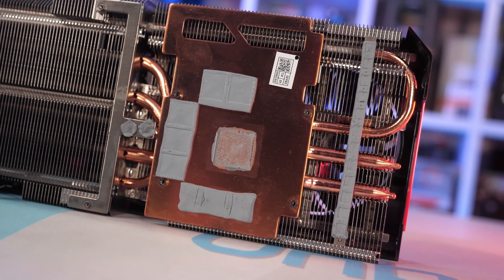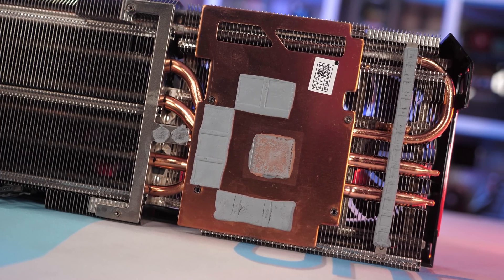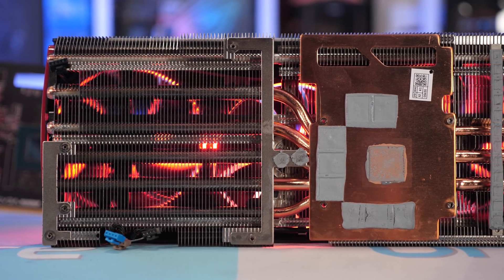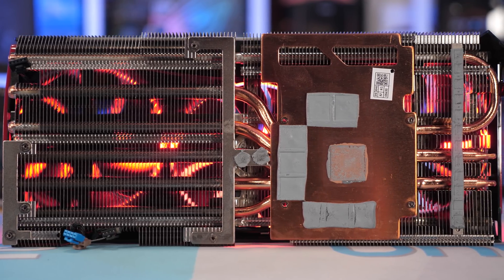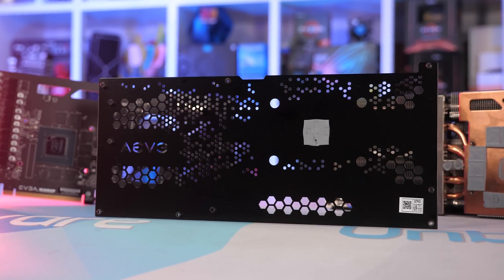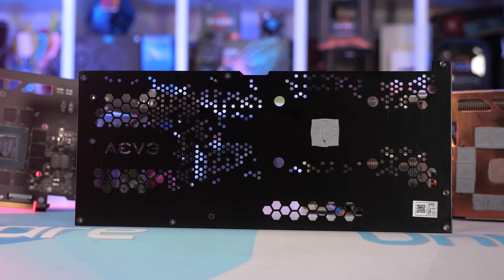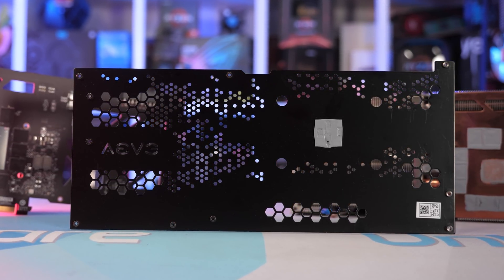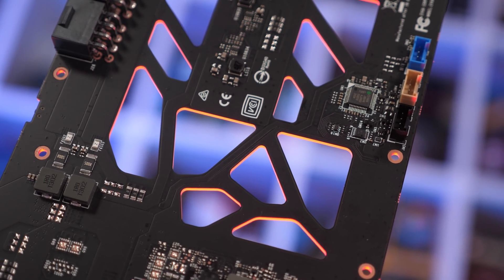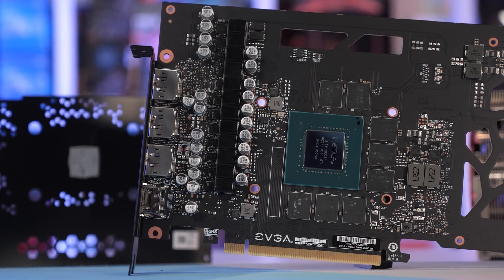Making contact with the GA104 die and GDDR6 memory chips is a large copper baseplate. Cooling the VRM are two aluminium strips making contact with just the power stages. EVGA has done a good job maximising fin coverage using a design similar to the ASUS TUF Gaming. The backplate includes a thermal pad behind the GPU — only one pad, but it's better than nothing and will help lower PCB temperature. EVGA has also creatively opened up sections of the PCB to allow air to flow through, not just at the end of the card.